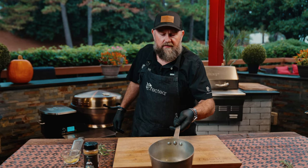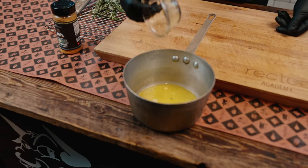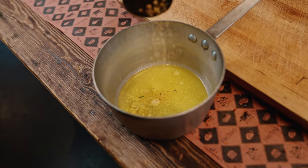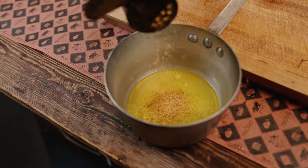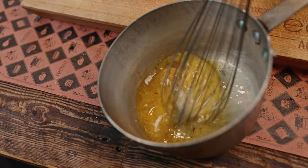We've got ourselves one stick of butter, a teaspoon of lemon zest — about a teaspoon — John's Soul Powder Rub, and hot lemon pepper.